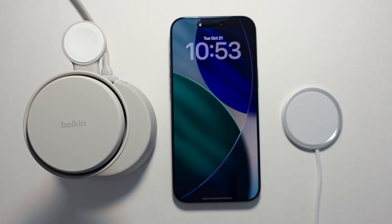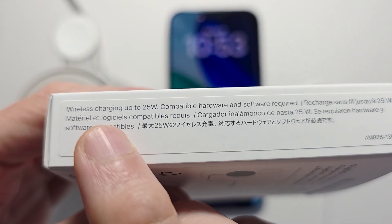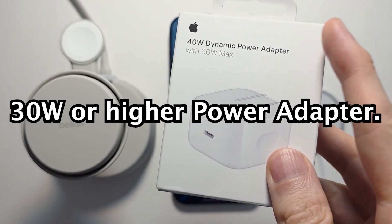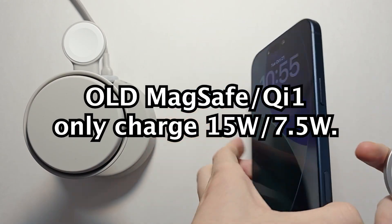You just have to make sure you have the right charger. This new MagSafe charger just came out this year, and on the side you can see it says up to 25 watts. Your adapter is also going to have to be at least 30 watts — this one, for example, is 40. So just plug it in and place it on.